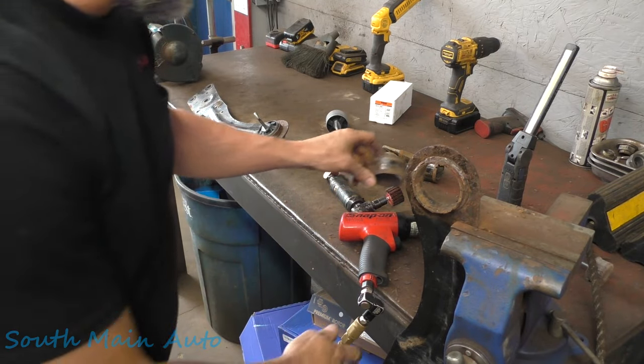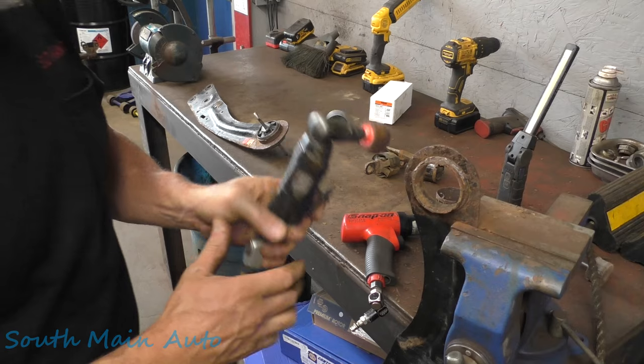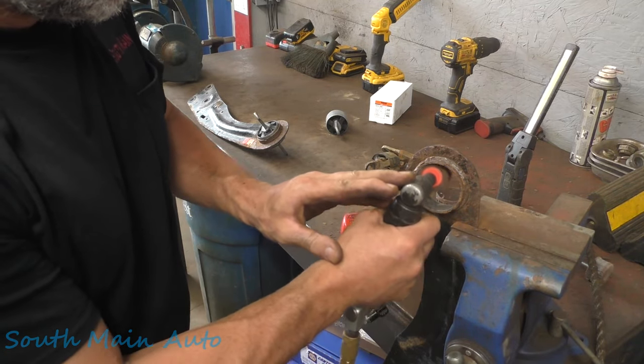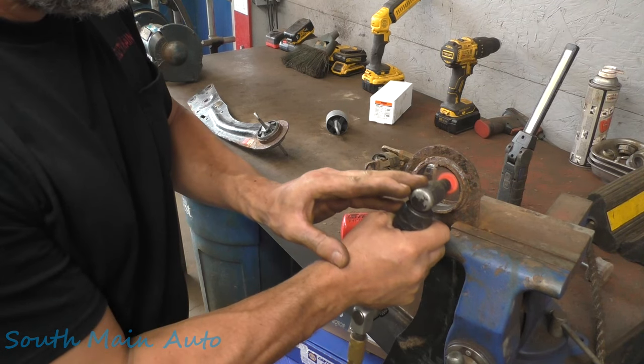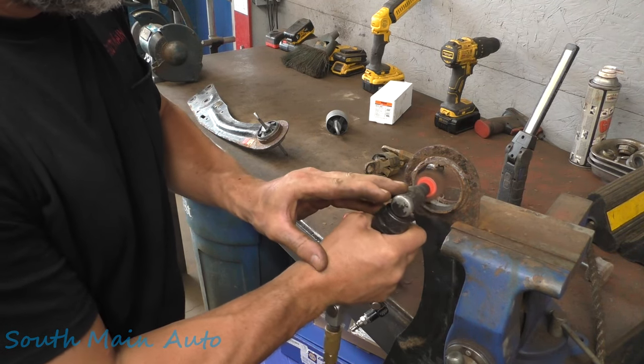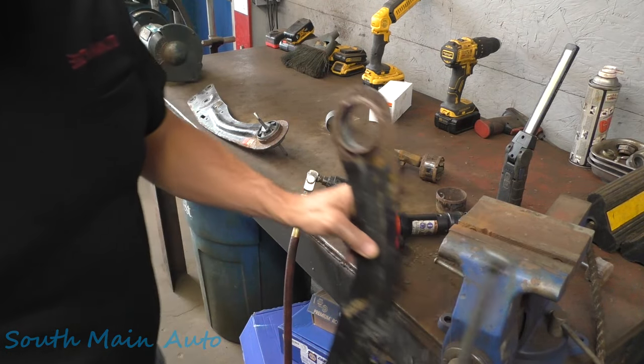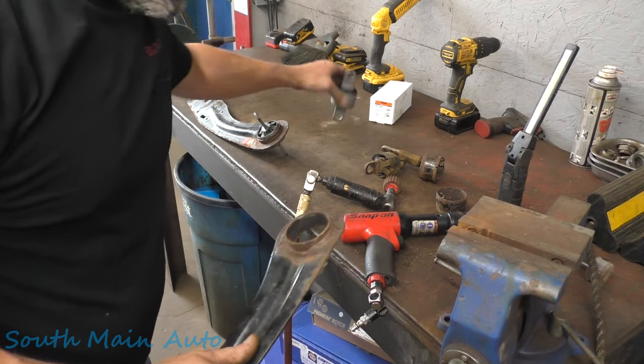It slices it and knocks it out clean. Then clean up the hole, and go to the press and come up with some kind of configuration to push the new bushing in.